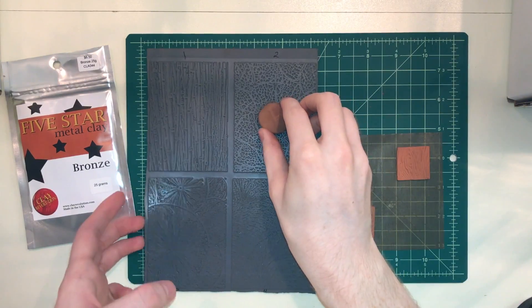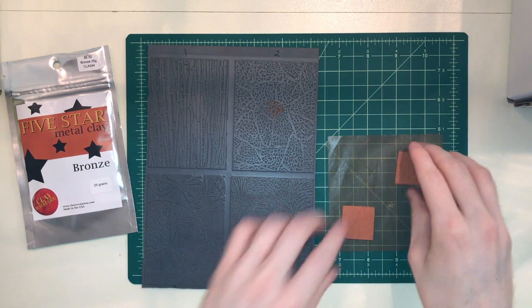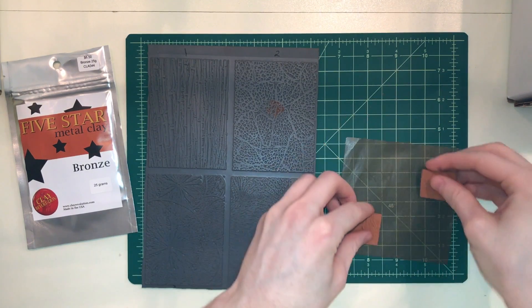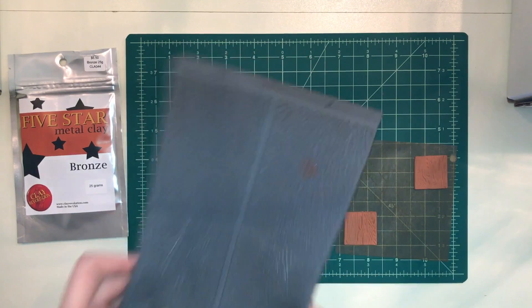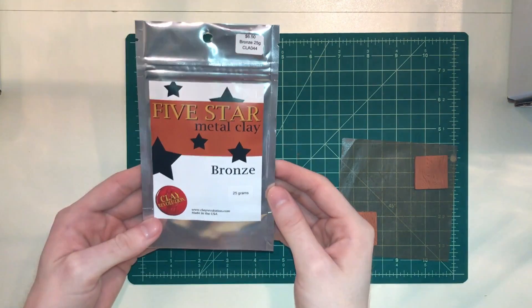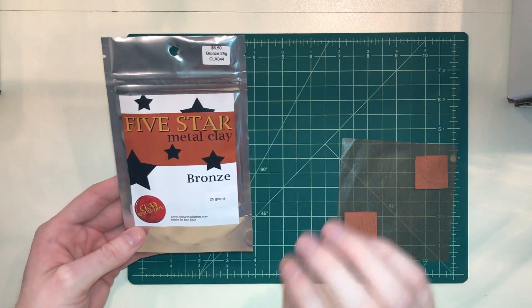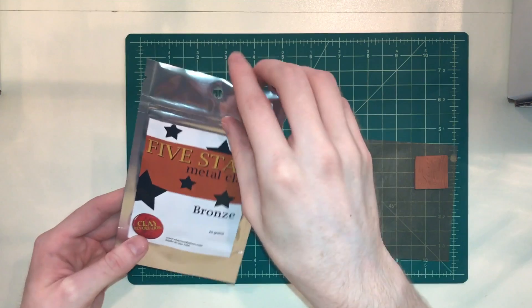Let's just do a little unboxing — I'll show you what the clay looks like inside the package and what comes with the clay. So I'm going to leave these right here, let me put my texture sheet away. The clay comes in this awesome foil package that's going to keep it fresh and moist and easy to use straight out of the package for a long time.